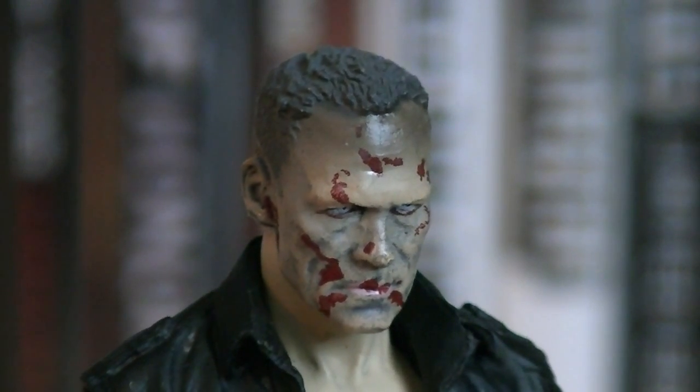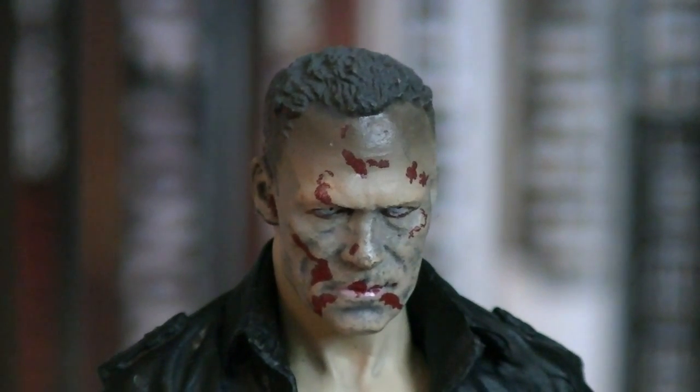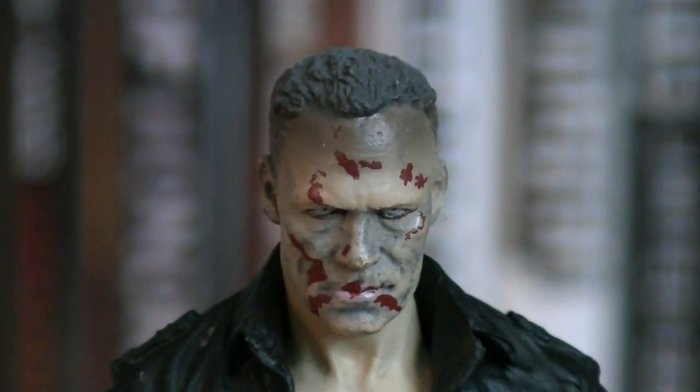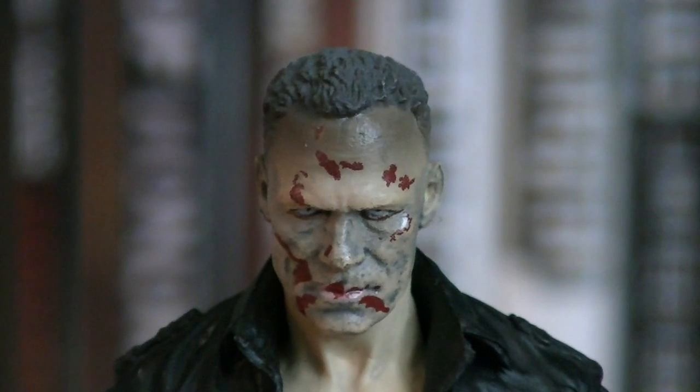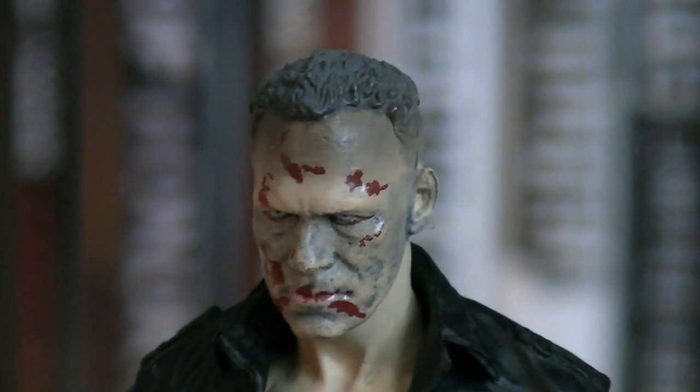The head sculpt is exactly the same, just with bloodstains and black and grey shadowing applied here and there to give him the zombie look. The eyes are almost sunken in, giving him a very creepy appearance.